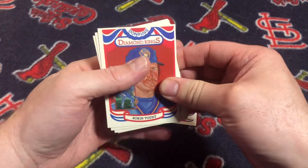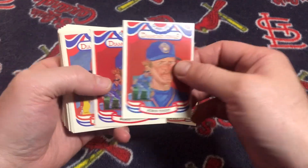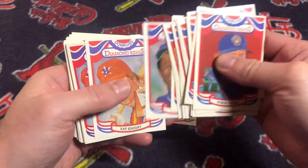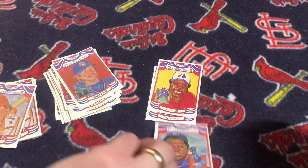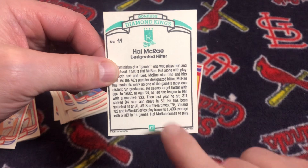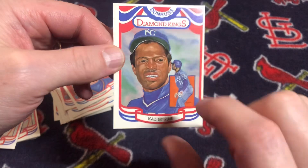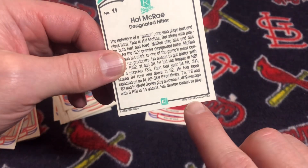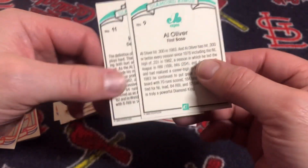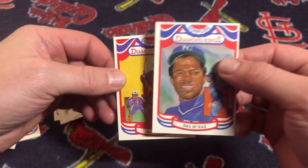In the 1984 Donruss set, each team had a Donruss Diamond King. What happened was in packs, the Hal McRae card has down in the bottom corner 'Perez Steel.' Dick Perez was the artist out of the Perez Steele Gallery who painted all of the portraits for Diamond Kings. The problem was Donruss misspelled 'Steele' by not including an E on the end. In factory sets, Donruss included the E, so in order to have the master set, I needed both versions of the Diamond King cards.